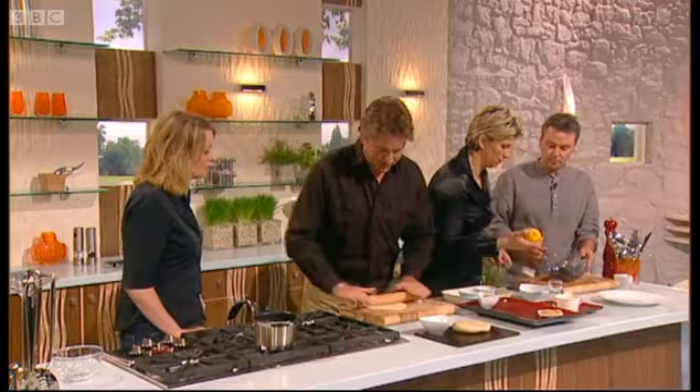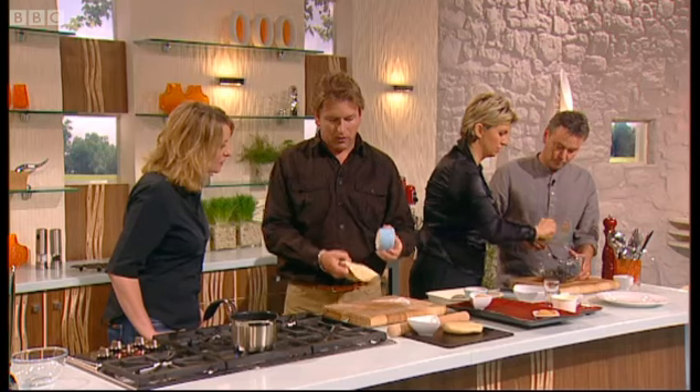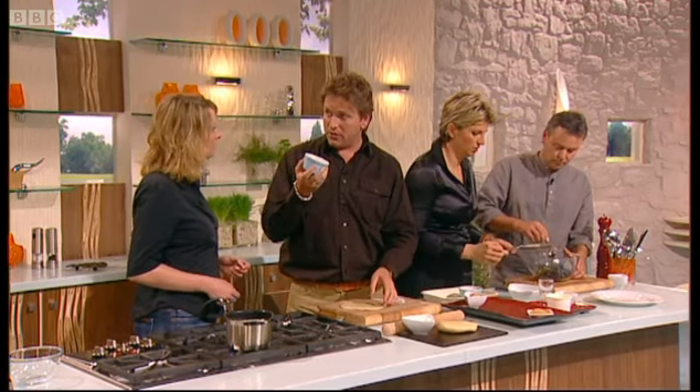There's enough filling to make four of these, but I'm only going to do one to show you — nice and simple. Butter the mold really well. I'm going to use one of these little molds here. You can use an alternative — you can use a teacup if you haven't got this.